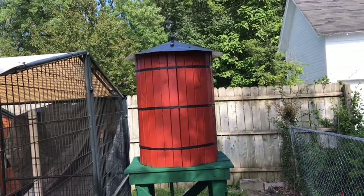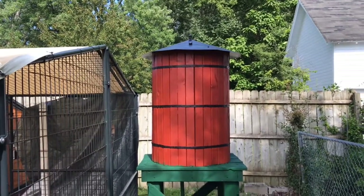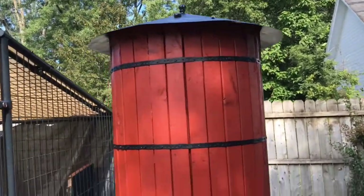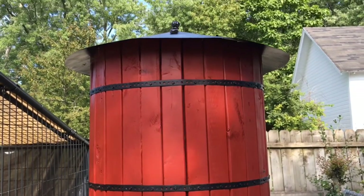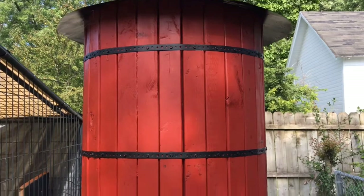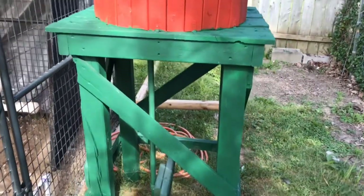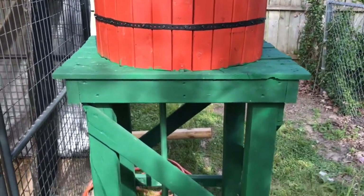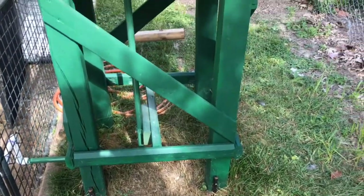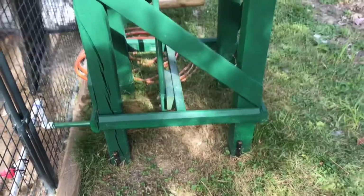I wanted to show you all my backyard chicken water tower. We've got a 55-gallon rain barrel plastic barrel up on a platform, and the platform is about three and a half feet tall. The platform sits on the ground and it's got supports and cross members — it's kind of based on an old western water tower.